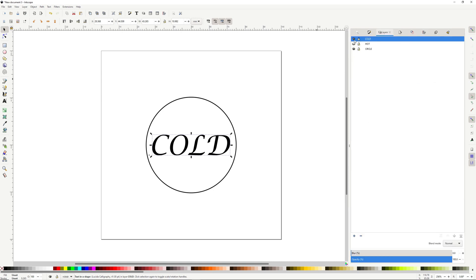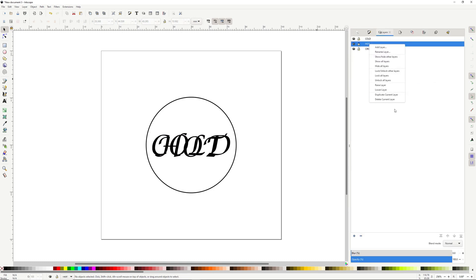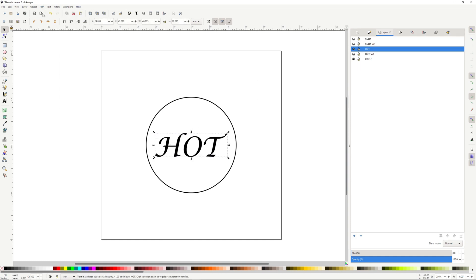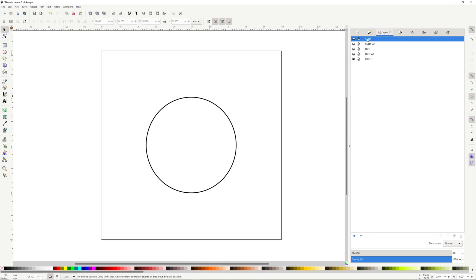As with any CNC project you start with your drawing. I use Inkscape, but you can use something like Adobe Illustrator or other vector-based programs. I've drawn a circle, picked a font, typed 'hot' on one layer and 'cold' on another layer — this is for the carve portion. The text is going to be carved in so it'll be recessed into the wood, and the circle is going to be carved out as a part, so this will be a disk.